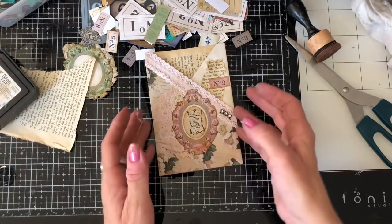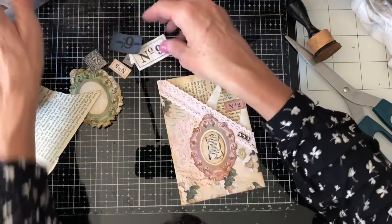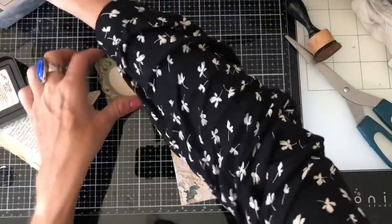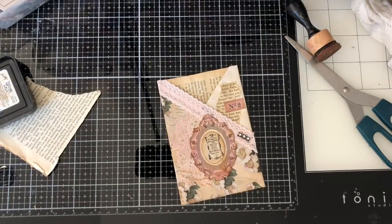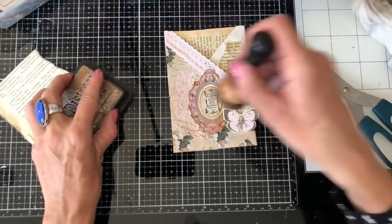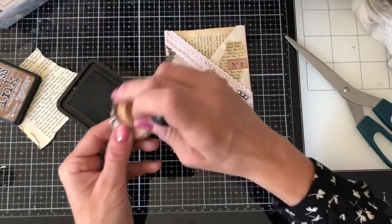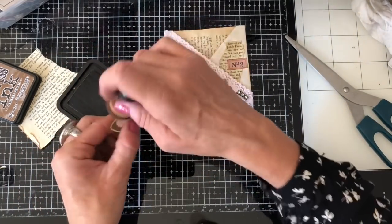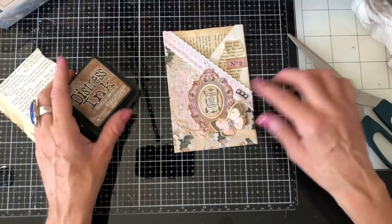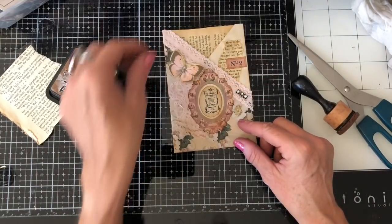I think that decorated pocket is probably all it needs — it looks quite pretty just as it is. It could possibly take a butterfly or something. Actually I just got this butterfly from my box of butterflies beside me — it's a Kaisercraft die cut piece — and colour-wise it's actually quite nice on there, so perhaps I will add that after all.